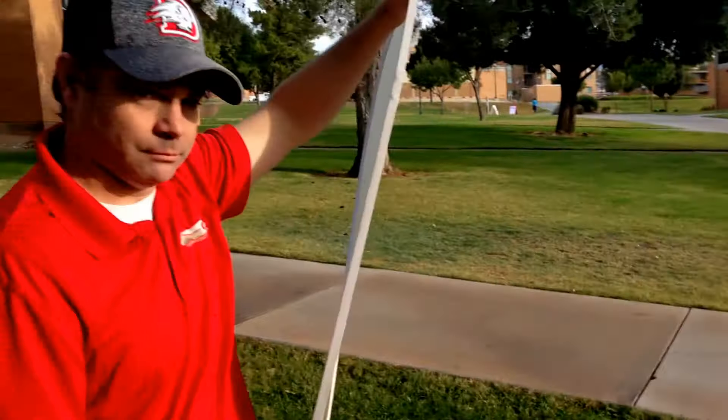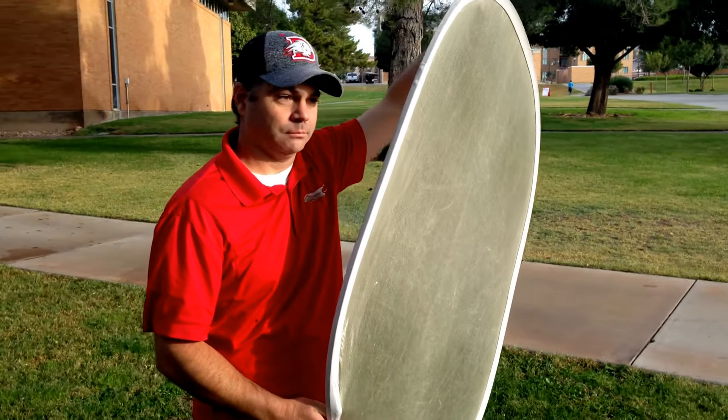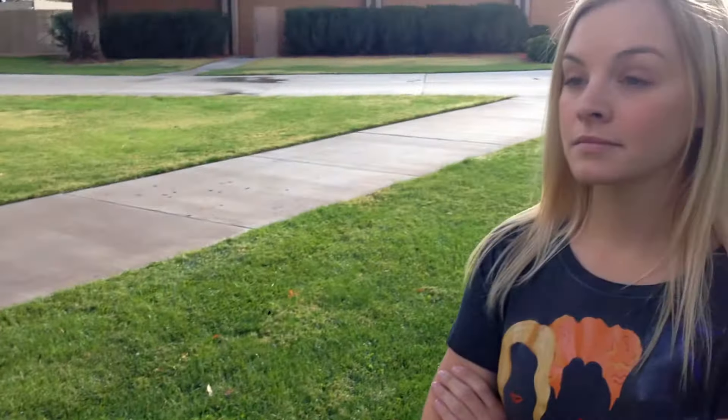Lauren here is our model and she currently is backlit. There's our nasty sun up there and she's backlit. You can see how she goes really into shadow. The highlights on her hair are very nice, but we want to go through and pull more exposure in the face. So I'm going to have James, who's using a flex fill, go through and fill the face. See what that does? It buys us at least another stop and a half, if not two stops, of exposure.